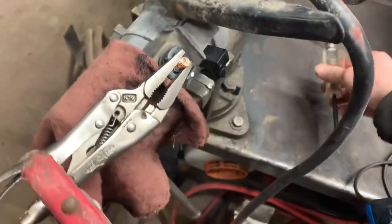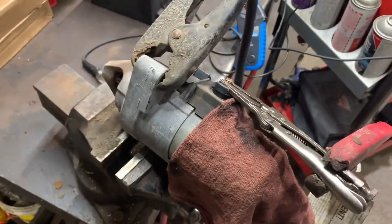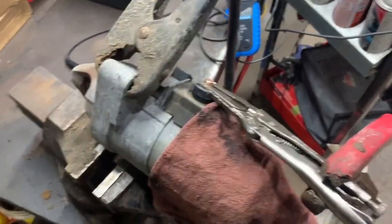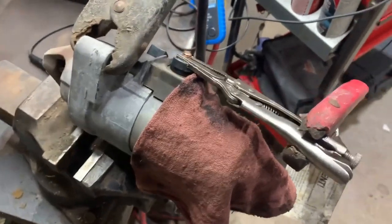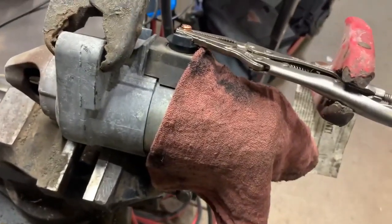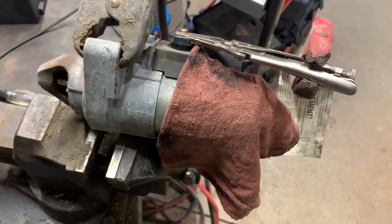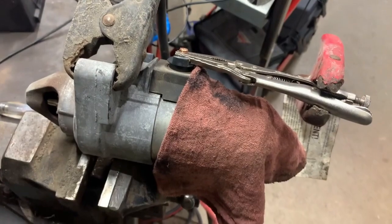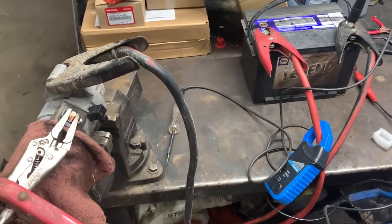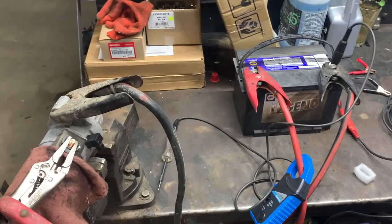I thought that would be neat for you to check out — an interesting starter case where this one isn't completely dead. As far as what's exactly wrong inside, my guess is bad contacts. There are brush rebuild kits you can buy — my friend was showing me they're fairly cheap, something like fifteen dollars plus shipping. If you have any questions, throw them in the comments below. Thanks for watching, and don't forget to hit that subscribe button.